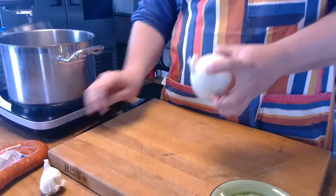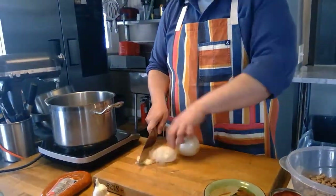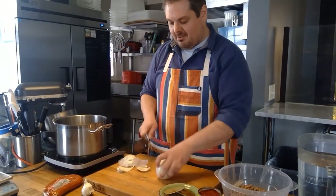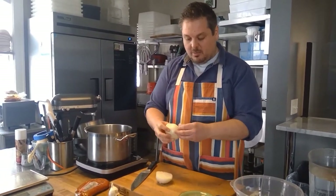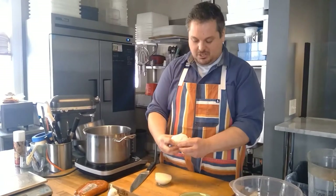I'm going to start by chopping up an onion. I use one medium to large onion. If you want a little bit more oomph in there, use a white onion. Otherwise, you can use a yellow or a red onion — it's a little bit more mild. But the white onion has a little bit of a bite to it, which I like.